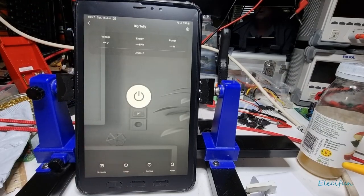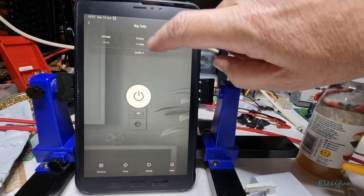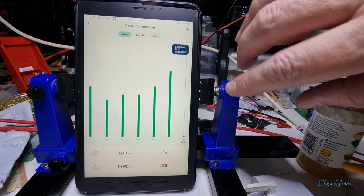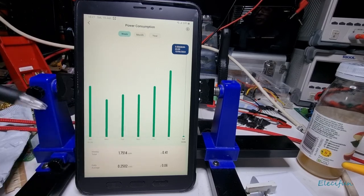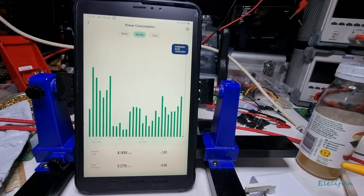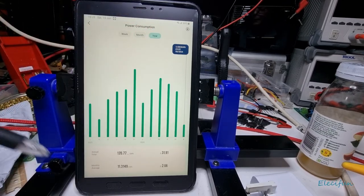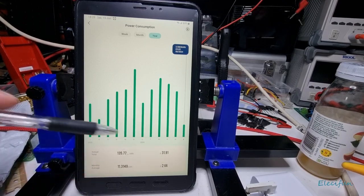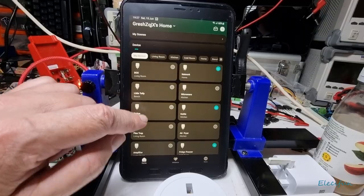It's a nice easy quick way to get to those settings. Not only can you switch things on and off — on the weekly view for the big tally we've used 41 pence, on monthly it's £1.91 so far. The monthly average is 266 pence and you've got the total annual amount too.